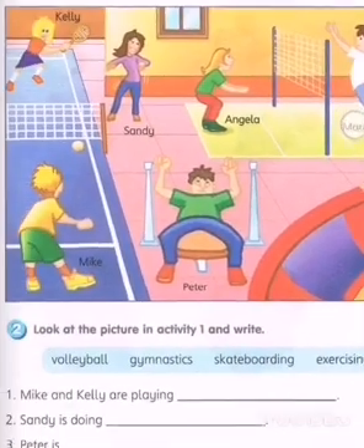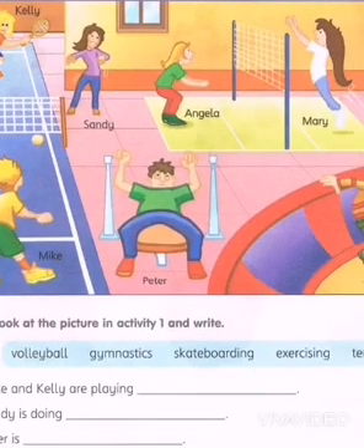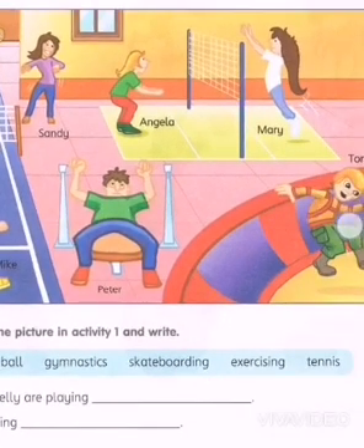So when you look at the pictures, what I want you to do is draw the correct equipment used for playing any of these games. For example, what do you think this boy Tom is using?